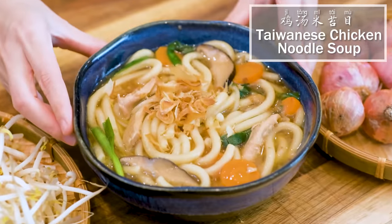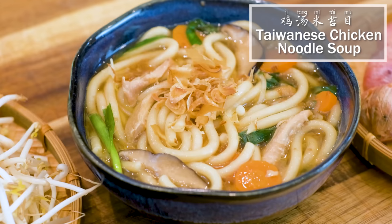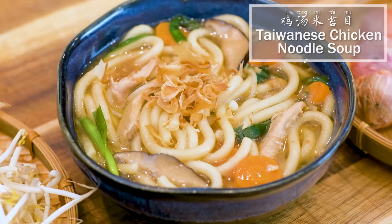Hi everyone! Welcome to Soup Up Recipes. I'm Mandy. Today we are making Jitang Mi Tai Mu. This is a Taiwanese-style chicken rice noodle soup. Very easy to make and super hearty and delicious. Let's get right into it.